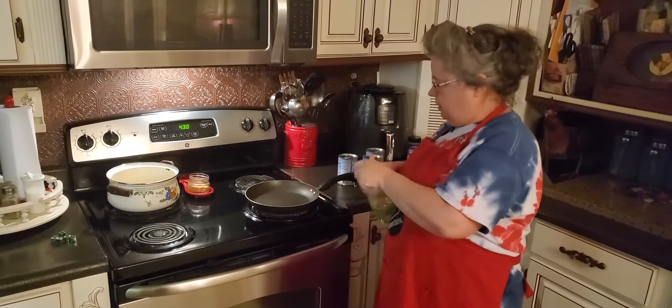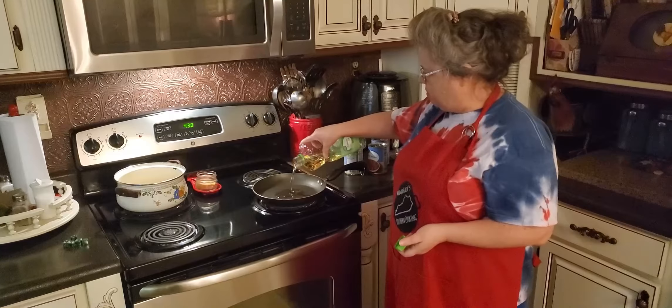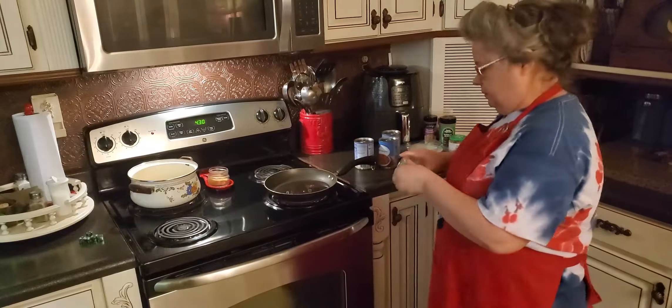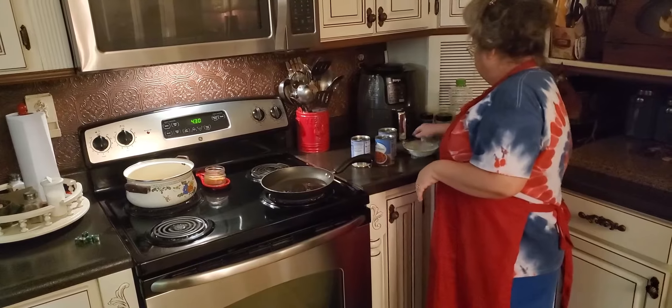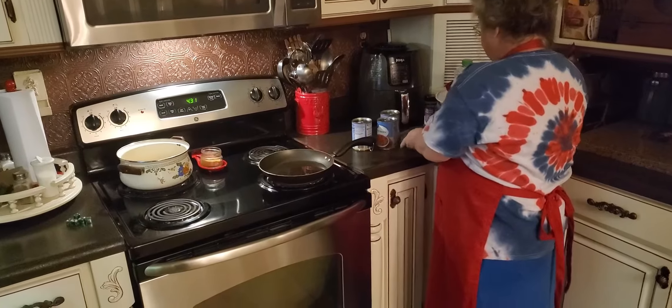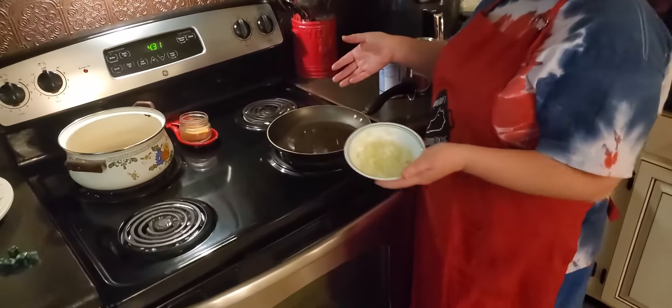I'm going to add a little oil in my skillet. We'll be fixing a big pot, so I'm going to do probably right at about a fourth of a cup of oil. And I've got some onions here already diced up — probably right at about a half a cup.